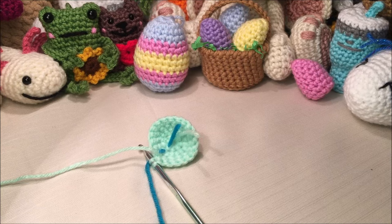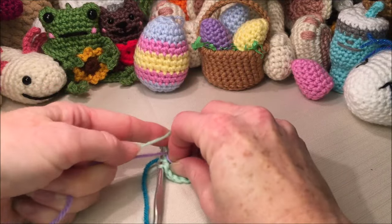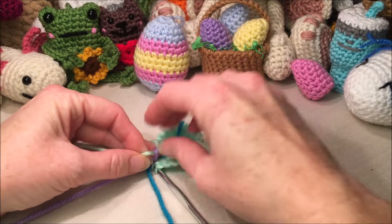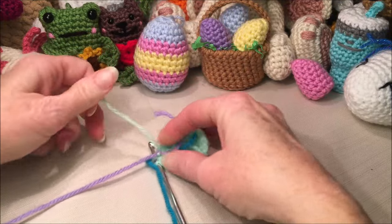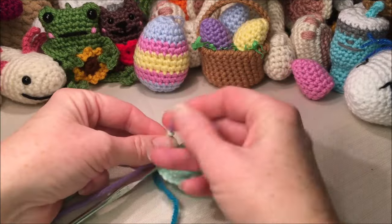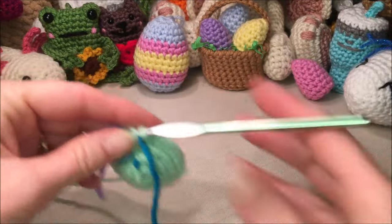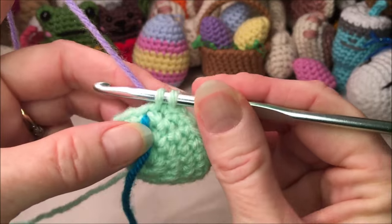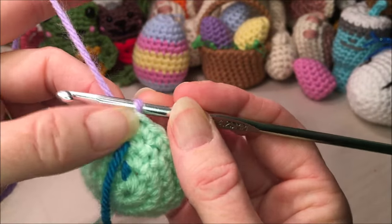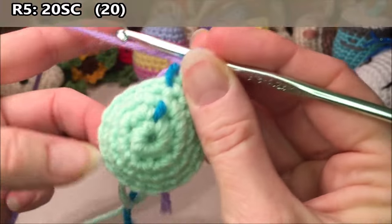Grab your stripe color and tie your new color to your old color nice and close to the hook, two or three times — make sure it's tight. You can cut your old color if you want, but I'm going to leave mine. Any color that is repeating again I'm going to keep attached just to save myself from one extra color change. Once you have your new color, grab it and pull through your last stitch of the last row to finish off that 20th single crochet.